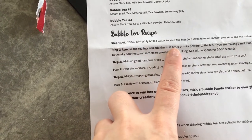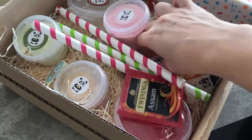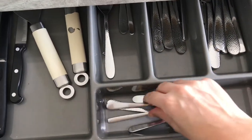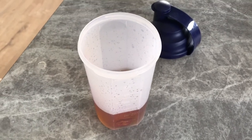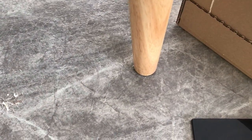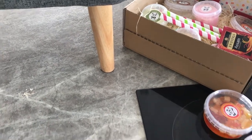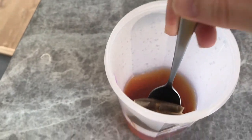Then we remove the tea bag and add the fruit syrup or milk powder to the tea. If you are making bubble tea, you can optionally add the sugar sachets to sweeten to your liking. Let's get some sugar ready and get a spoon. I don't really like my tea very strong but it says two to three minutes, so I'm going to listen to Bubble Panda because they know what they're talking about. I think that's going to do — let's just pop that in the sink for now.